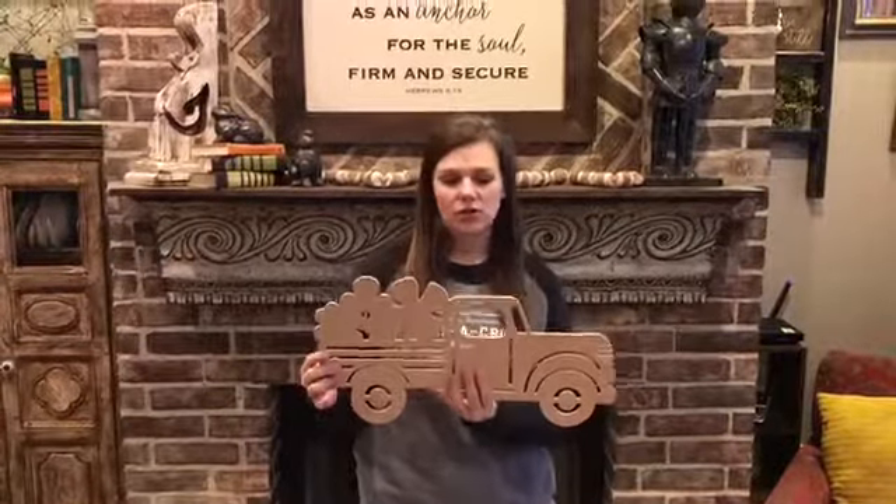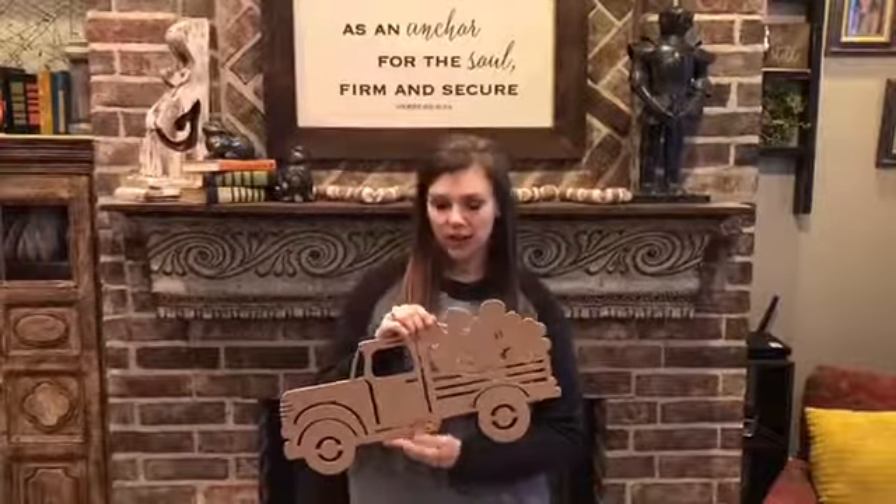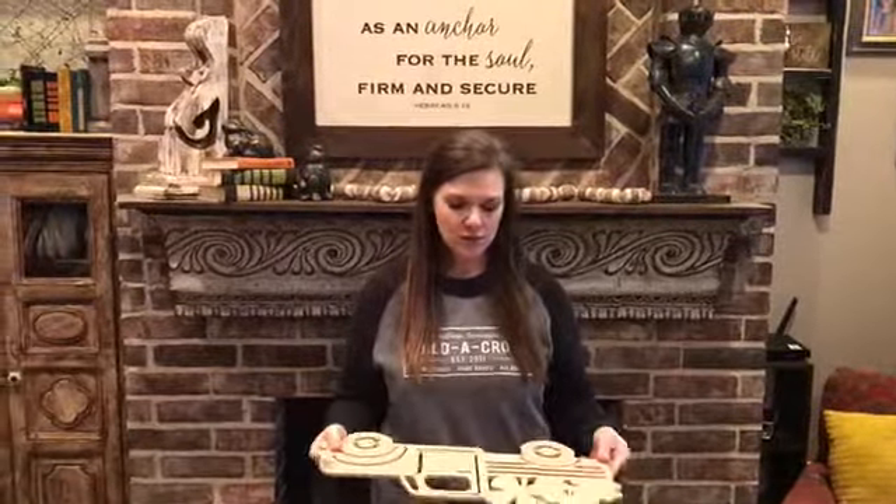These don't have keyholes in them, so you can paint it this way or you can paint your truck going this way. And after you're done, you just add a stringer to the back with some twine and staples.